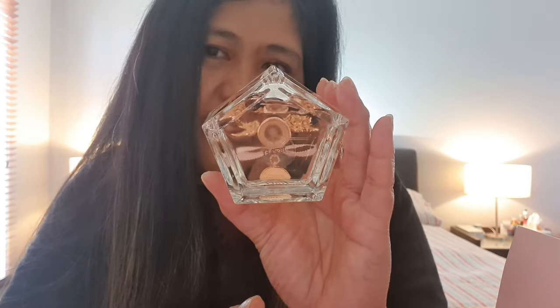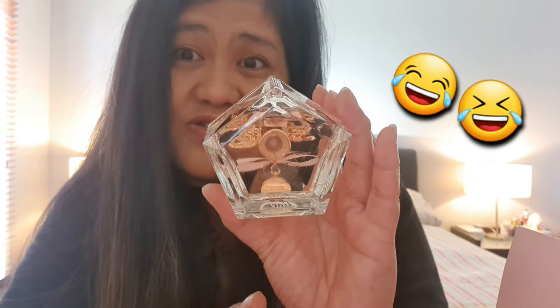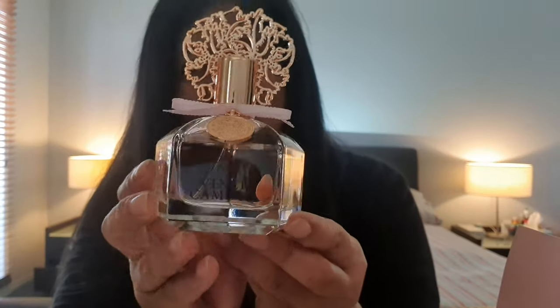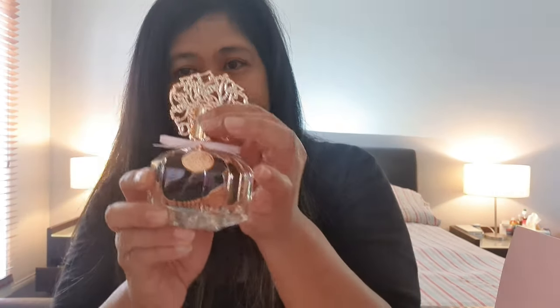The shape of the bottle is kind of like a pentagon — one, two, three, four, five sides — let's just call it a house shape. It's nice. It just has 'Vince Camuto Fiore' on it. Let's test the spray.